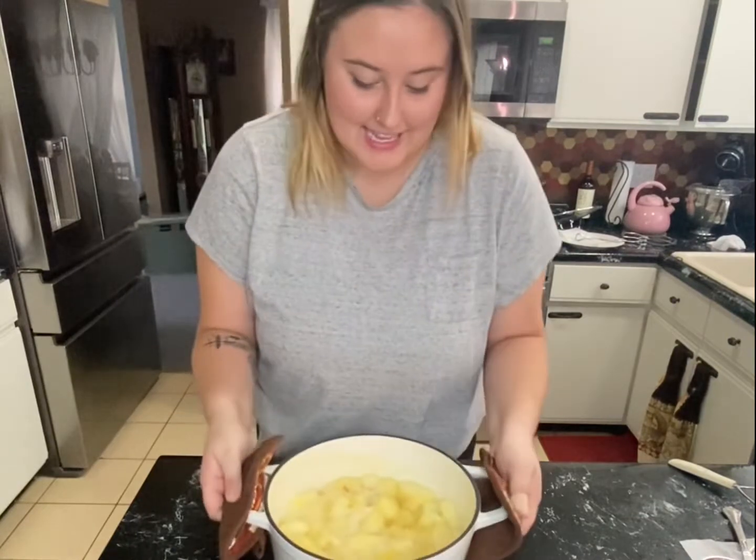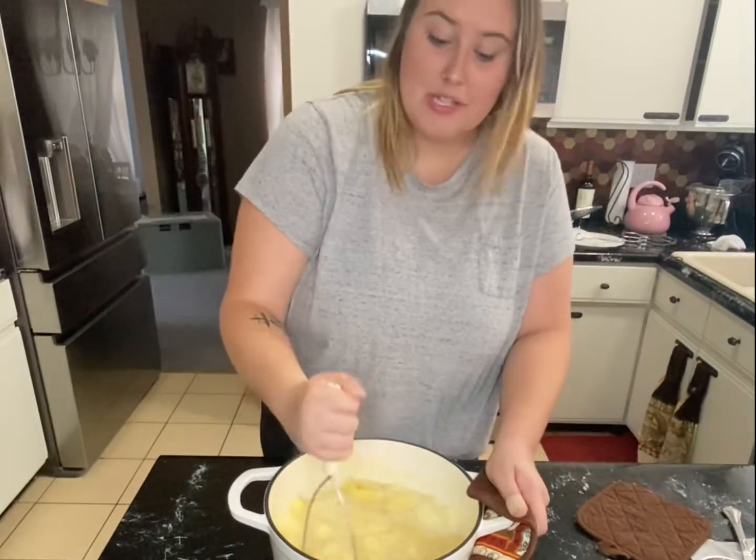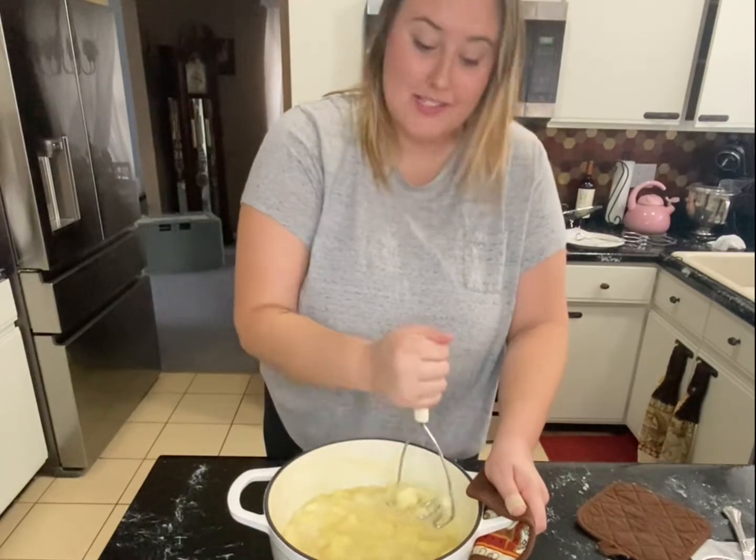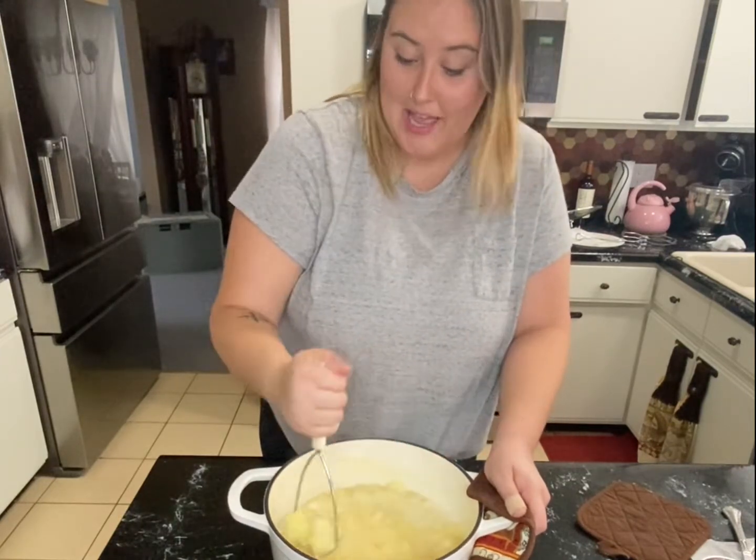After about 25 minutes, I'm going to mash the apples with a potato masher. You can do this to whatever your desired consistency is — I like it a little chunky so I'll do it a little less. If you don't like chunks, do it more. You can also use a hand mixer if you prefer it to be smoother.